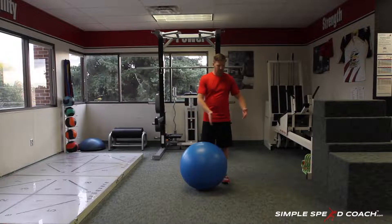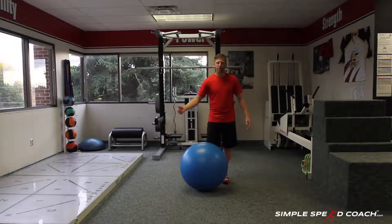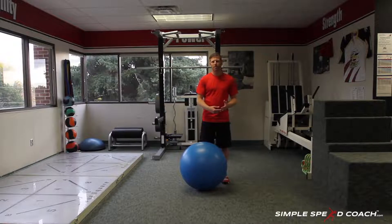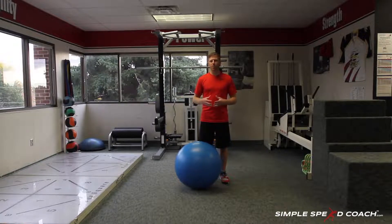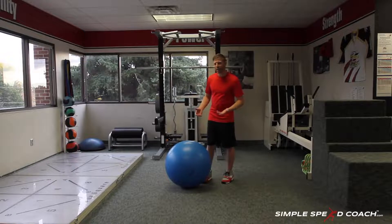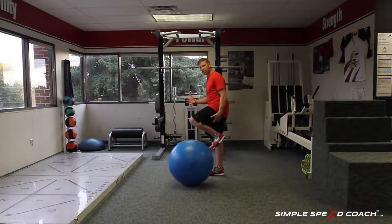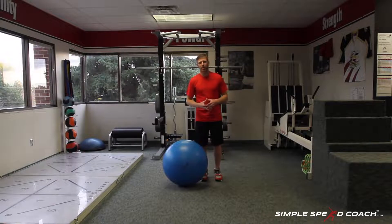I'll be laying down in the bridge position — on my back with one leg up — and I'm going to pull that ball as close to me as possible. Then I'll get up in the isometric hold, and then I'll be working in and out. It's a great drill for all athletes, especially sprinters, to make sure we're strengthening our hamstrings in all those phases. It's going to help in the concentric phase of sprinting and the eccentric as we approach the ground.